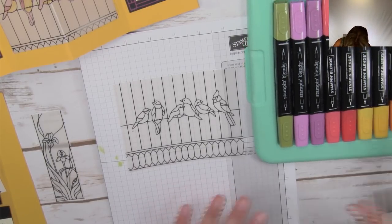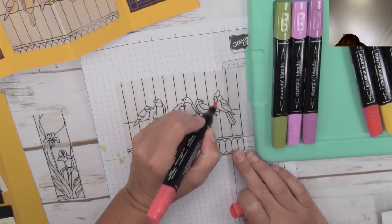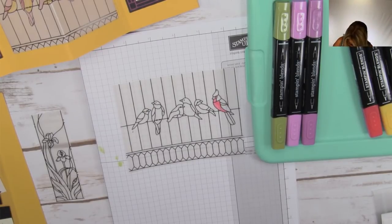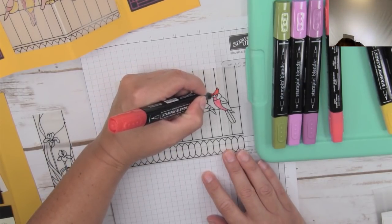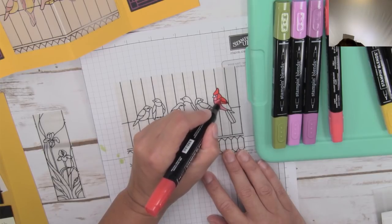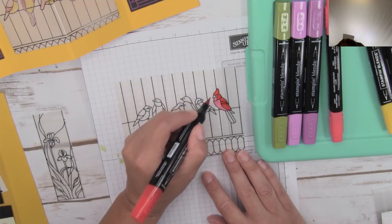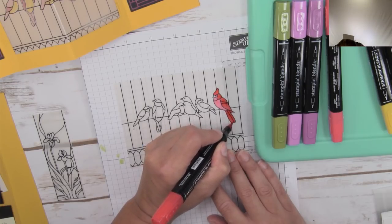Because this is a sympathy card, and the cardinal is a symbol of loved ones who have passed on, I really felt he should stand out. I'm using Poppy Parade light and dark - light on the belly and dark on the outer areas. Each Stampin' Blends color has both a light and dark version. You do not need blends to color on vellum - you can use regular markers or even stamp pads. Just give it an extra minute to dry since vellum takes slightly longer to absorb color.